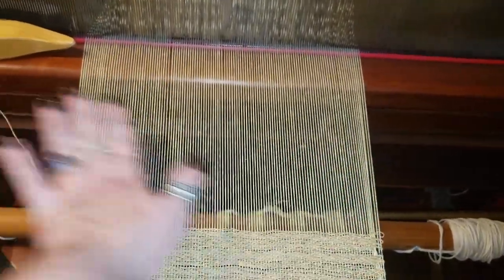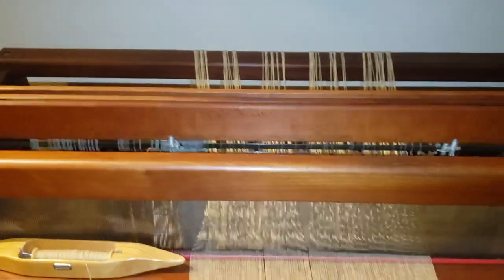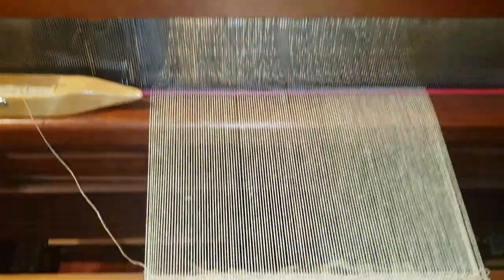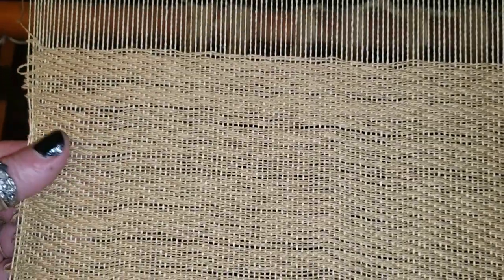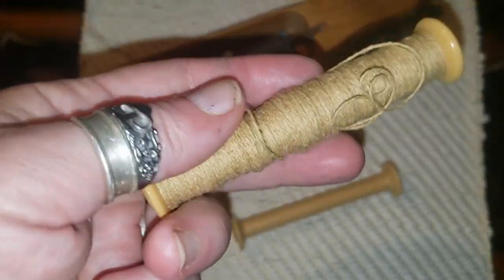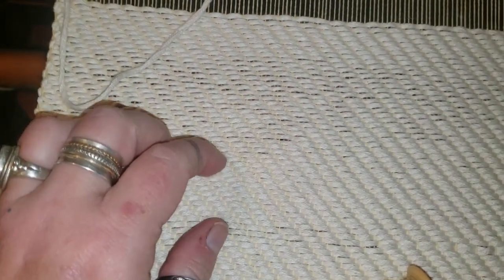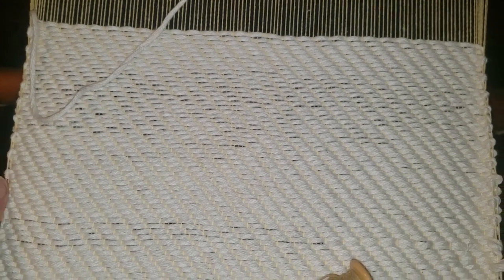I re-threaded the exact same warp threads, but going through each and every hole on the reed now, with the pattern being one, two, three, four. The baby's been playing with it and it looks so much better with the denser weave structure now. Still learning. And as another experiment — if I up it to this chunky stuff and beat it tighter, I get this beautiful dense pattern. I love it. Things are definitely improving. Long way to go, lot to learn, but I'm feeling optimistic. I think this would make a good placemat, but my sister doesn't sound enthusiastic, so I don't know what it should be. What do you think it should be?